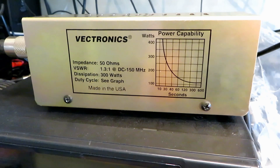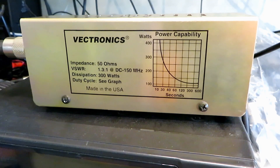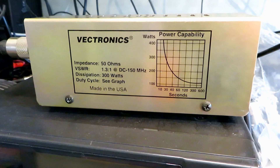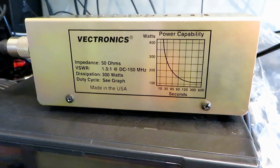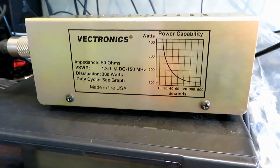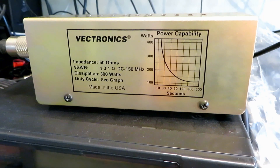Right, we've got the Vectronics dummy load here. This one is a 50 ohm load and it should be good for 300 watts, so I think we're quite safe. As you guys will understand, there's no way I can hook this up to the antenna, so we'll get this on the dummy load and not cause any problems. Let's give it a try.